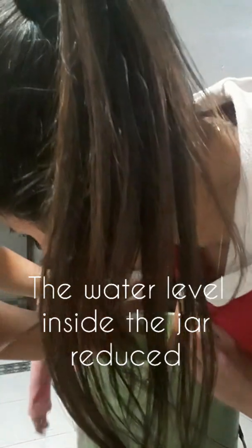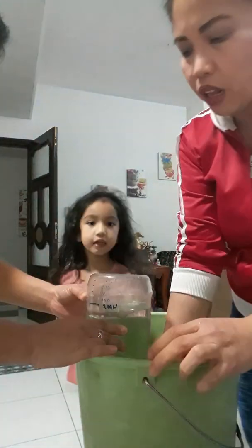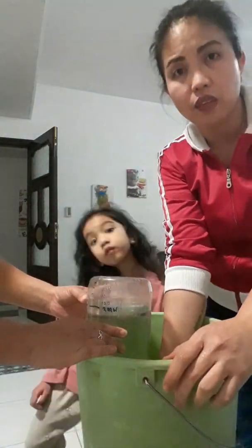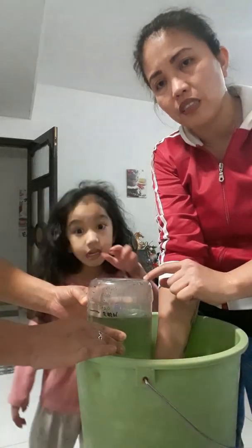Basically, 500ml was decreased — the water level decreased inside the big plastic jar.